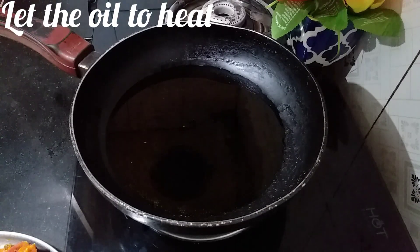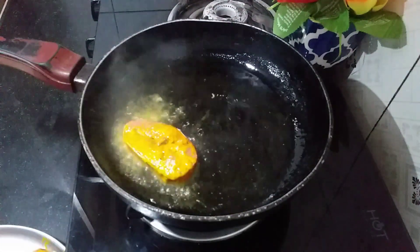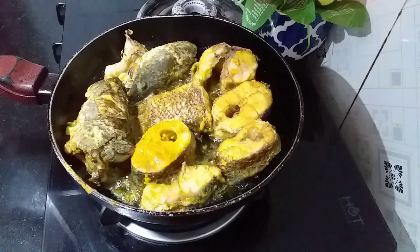I will put the water in the water. When the water is hot, I will put the water in the water. Now, I'm going to put the garlic in the middle of the rice.